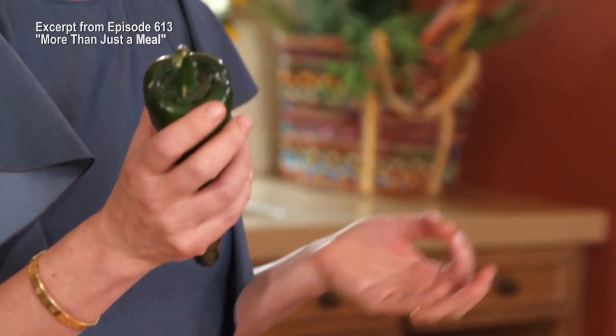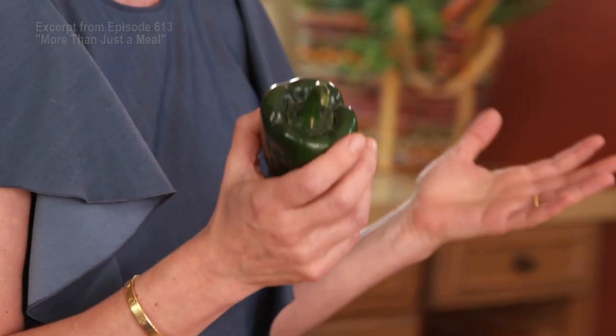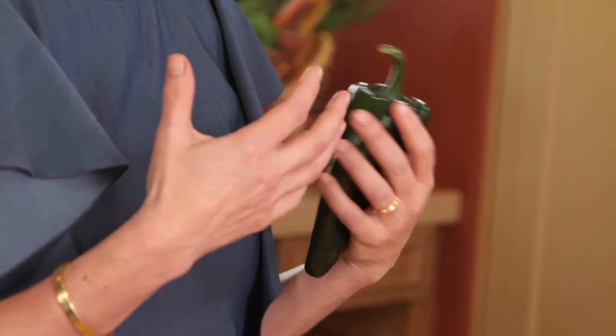I am absolutely fascinated with poblano chilies. There's just so many things you can make with this ingredient. However, the poblano chili has to be coaxed for it to really bring out all of its virtues. I'm gonna show you how to do that.